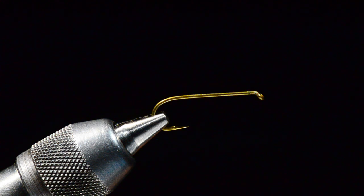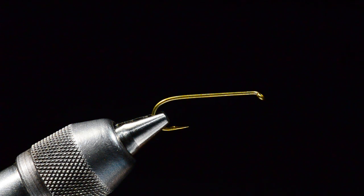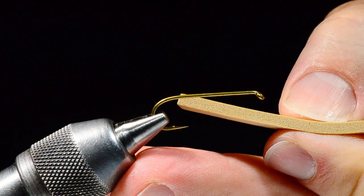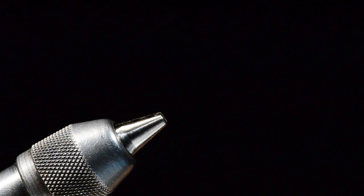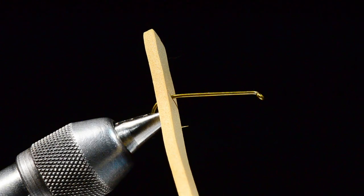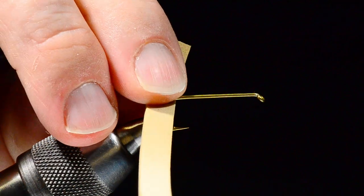What I've got in the vise is a TMC 5262, size six. You can tie this in sixes, eights, and tens. I've got a piece of three-millimeter foam — it's cut about as wide as the gap of the hook. I'm going to take my hook out of the vise and poke the hook through the foam about an inch or so from the end of the foam, then put it back in the vise with the long end facing you and the short end out of the way.